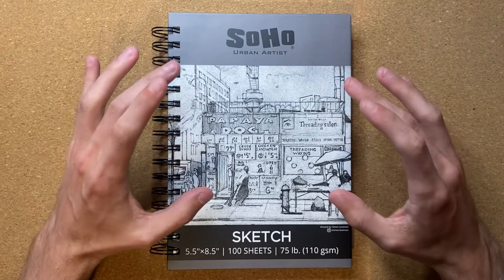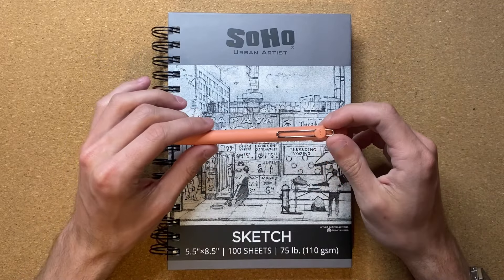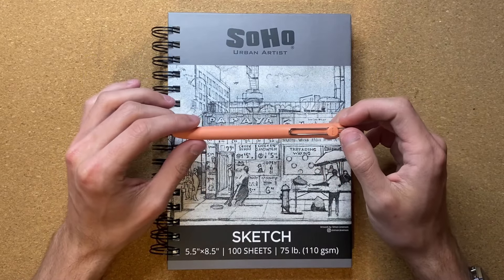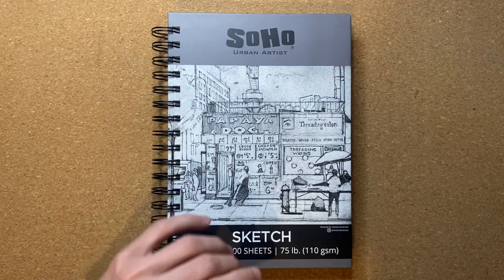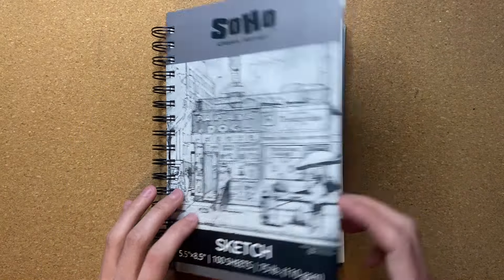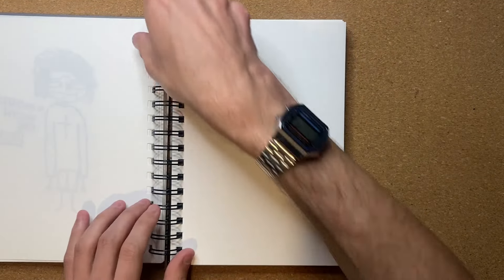Today I'm going to be drawing in my Soho Urban Artist Sketchbook, and I'm going to be drawing with my Uniball Zento 0.7 millimeter gel pen. Without further ado, let's go ahead and get my Soho Urban Artist Sketchbook all opened up to the nearest open page. Now that I am on the nearest open page, let's just flip it over just like that.